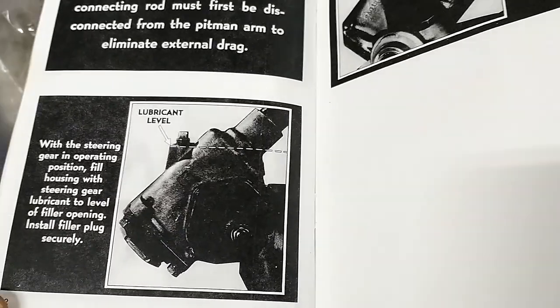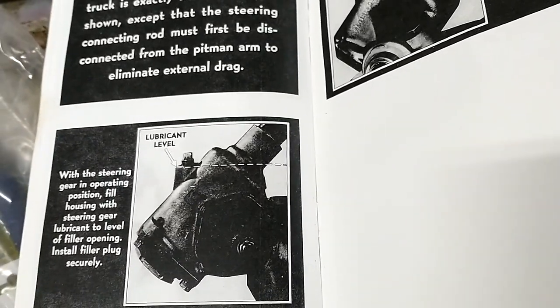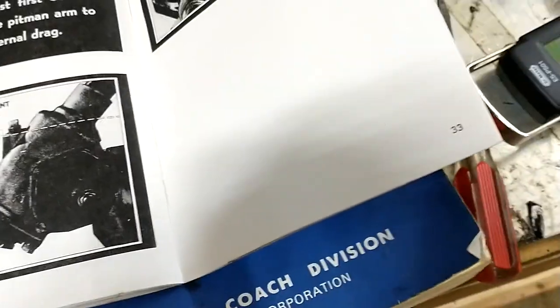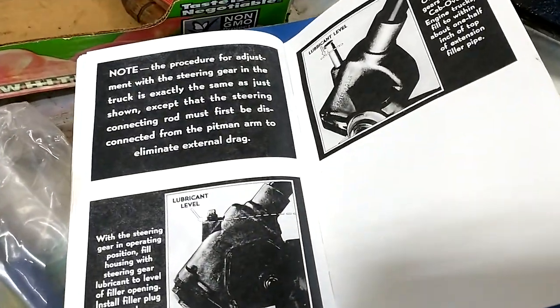That's it. Now I'm going to put this back in the truck and double-check the settings and the weight once it's in. Thanks, and stay tuned for more.